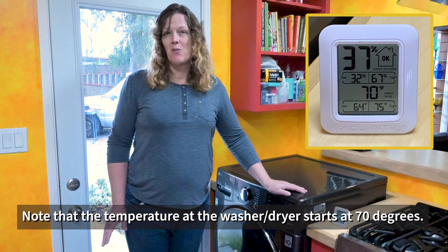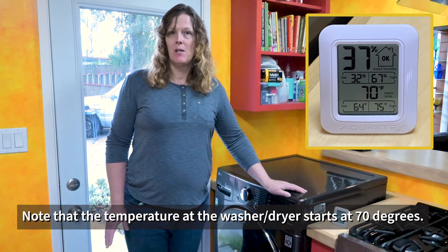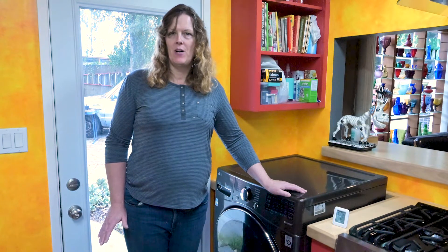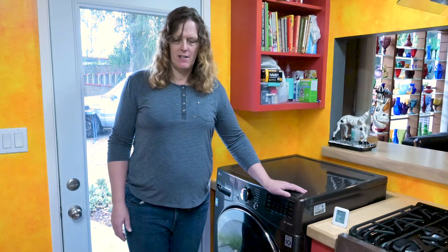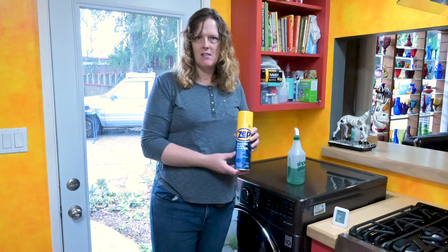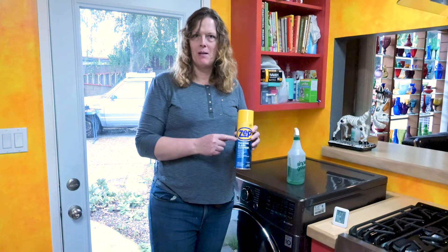I have a thermometer here that also reads relative humidity. It's saying 37% right now. This morning it started at around 30–35%. It didn't vary much while making breakfast, maybe a percentage or two. When I cleaned the stove with Simple Green cleaner, spraying aerosols in the air caused it to jump from 35% to 45% — a 10% rise. Then using a spray foam glass cleaner brought it up to 53%. It's back down to 37% now, and that's our baseline.